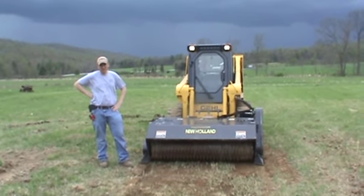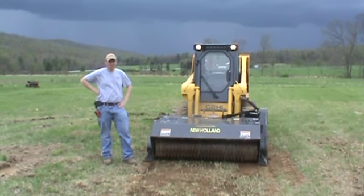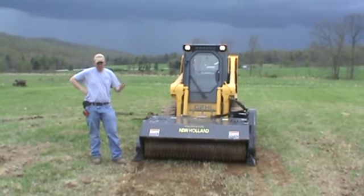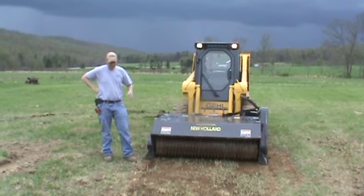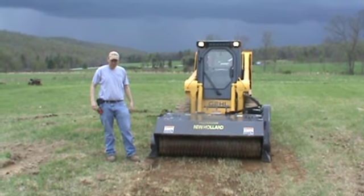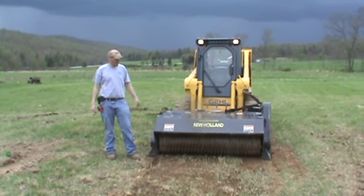Hi guys, Nick Miller here today from ArcSupply88. Today we have for you a 66-inch New Holland Preparator FFC Sweepster Preparator. We've measured it at 66 inches wide. The purpose of this video today is to give you a 360-degree view.